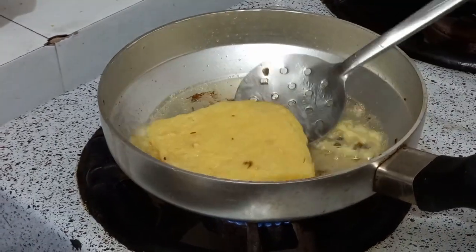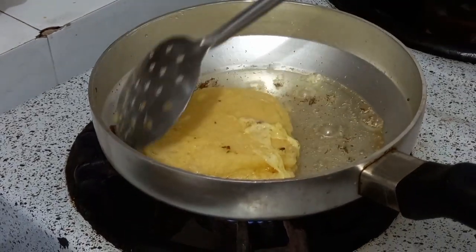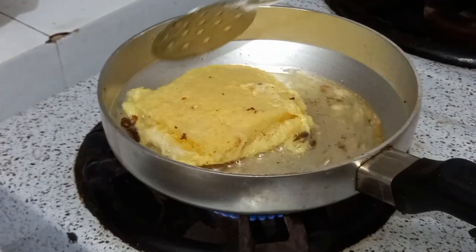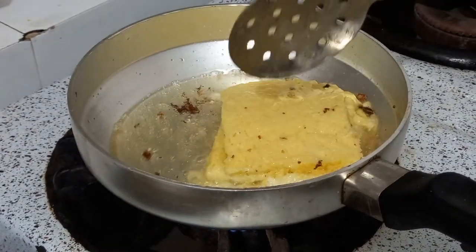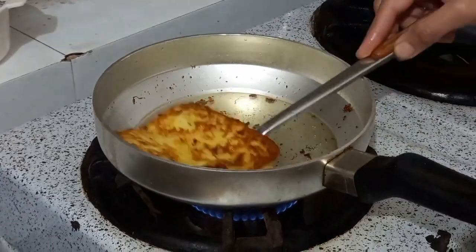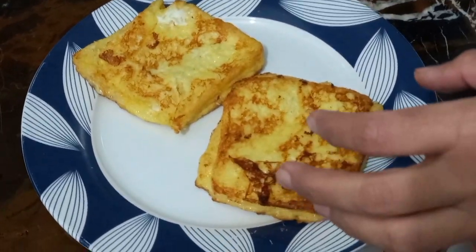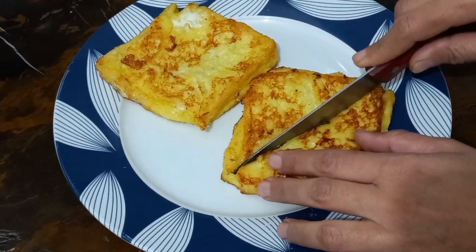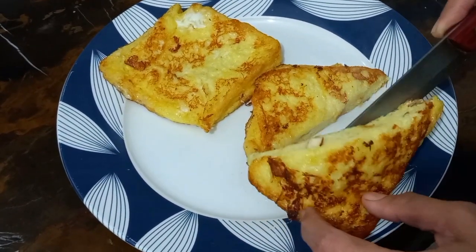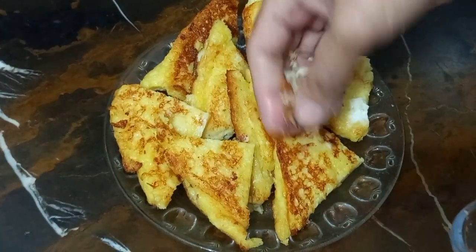This will be soft and thick. It will be very pleasant. We will keep it so sweet and more. Let's see how much French toast is made — it's very soft. French toast is very good and ready, very soft. You can put it on your plate.